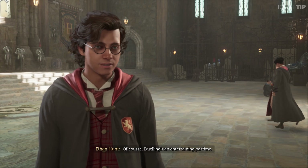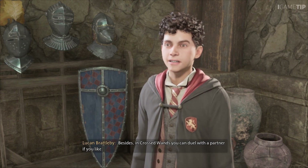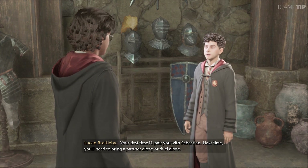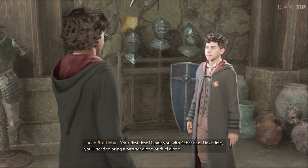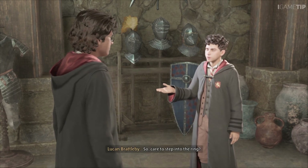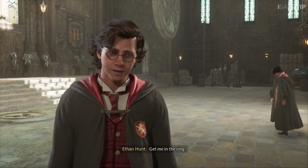Of course — dueling's an entertaining pastime. I agree. Besides, in Crossed Wands you can duel with a partner if you like. Your first time, I'll pair you with Sebastian. Next time, you'll need to bring a partner along or duel alone. Care to step into the ring? Get me in the ring!